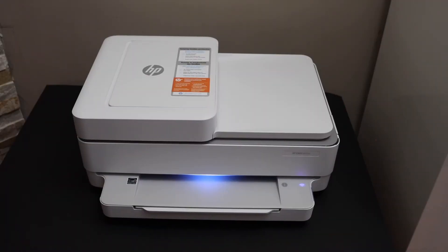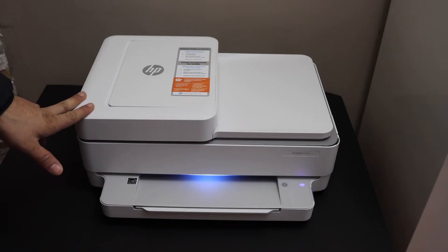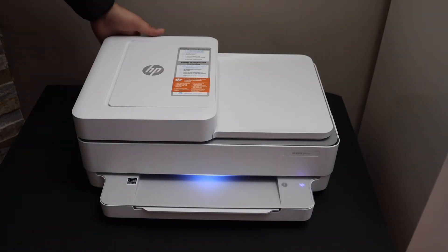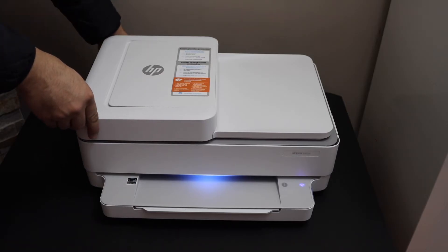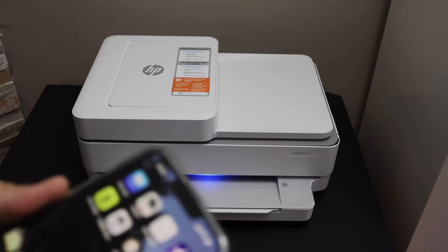In this video I'm going to show you how to do the Wi-Fi setup of your HP Envoy 6432E printer. First, enter the printer into setup mode — press and hold the wireless button for three seconds. The button is at the back of the printer, below the power button. Release it and the light will change to purple, which means the printer is ready for setup.